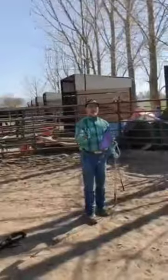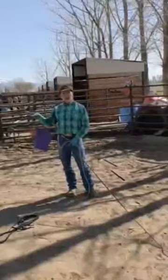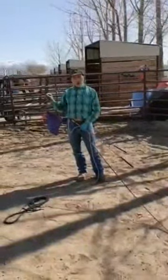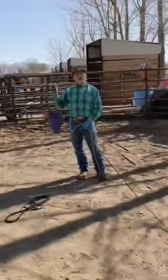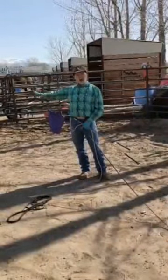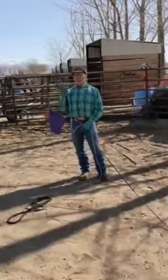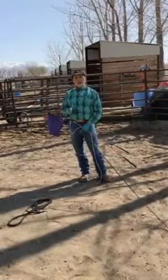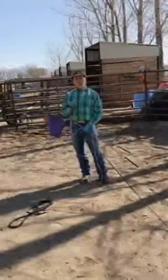I will swing at the shoulder to get the front legs moving so that the back feet always travel with the front feet. Pretend the horse's front feet are the truck and the hind feet are the trailer. If you get the truck moving — which is the front feet — the trailer will follow, which is the hind feet. So we always swing at the shoulder to get the front feet moving first. Now we're going to close this first segment and go on to the second phase.